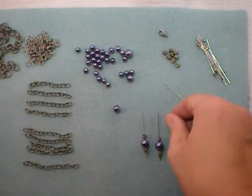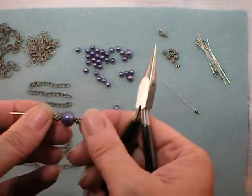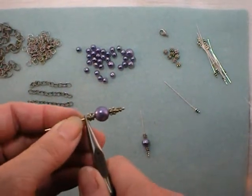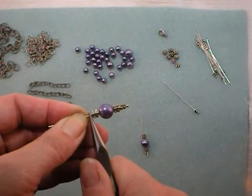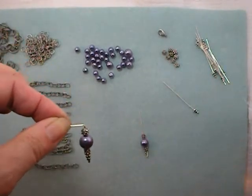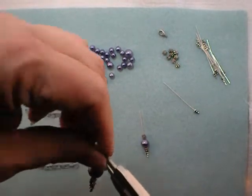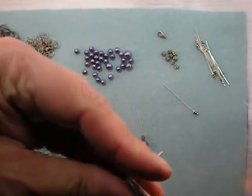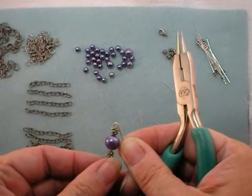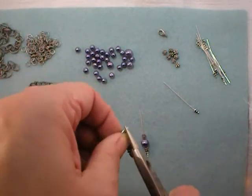I'm going to make all of these and show you how to make loops on the top of the dangles. Once you have everything on there that you want, grasp the wire right above the last bead with a pair of chain nose pliers and bend that wire at a 90-degree angle. Then grab that bend with a pair of round nose pliers and bend the wire up and over and around the round nose pliers, as far as you can get before you need to reposition the pliers, then finish that loop.